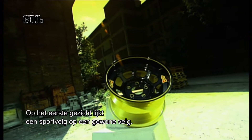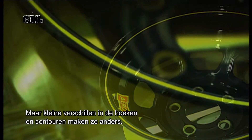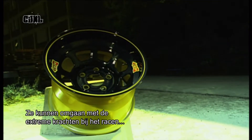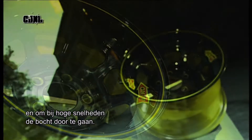At first glance, a racing wheel doesn't look much different than a standard wheel, but there are subtle differences in the angles and contours that set it apart. The dimensions give it the strength to handle the extreme forces of racing and to corner well at high speeds.